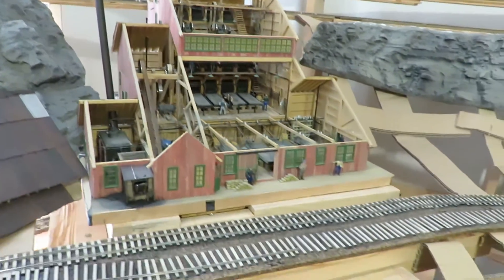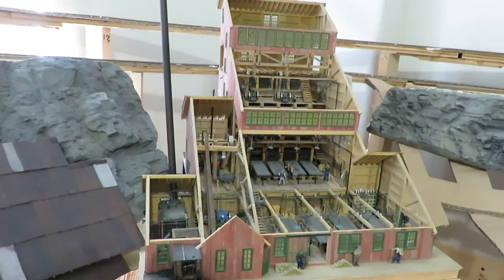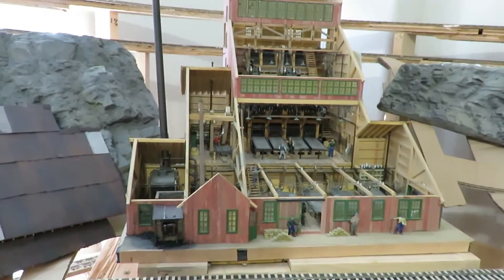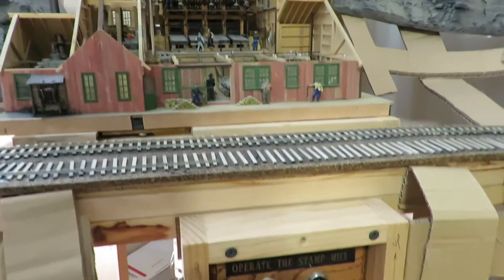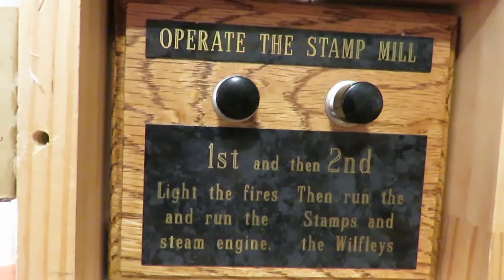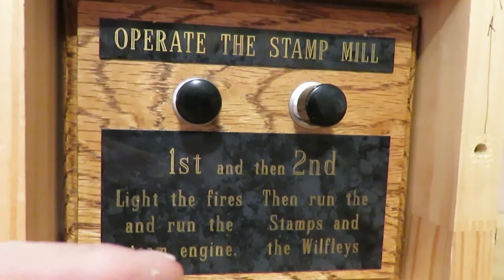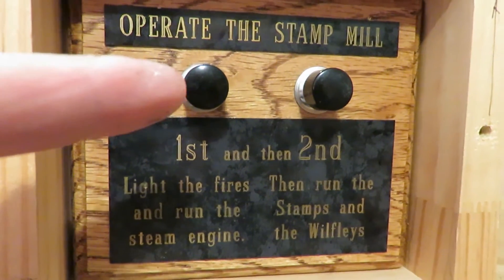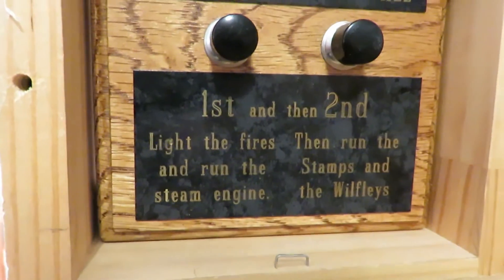Down in this area, this mill is mounted on a very nice oak display — about four one-by-fours underneath. Down here are the buttons that you can push to operate the stamp mill. You push one button to fire up the boiler and get everything moving, and then you can run the other button for the mechanical parts of it.